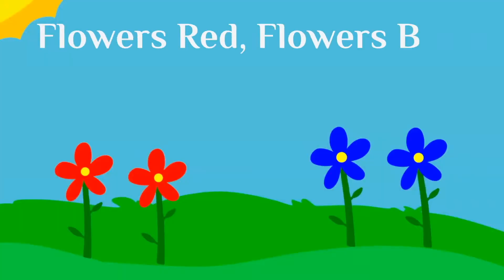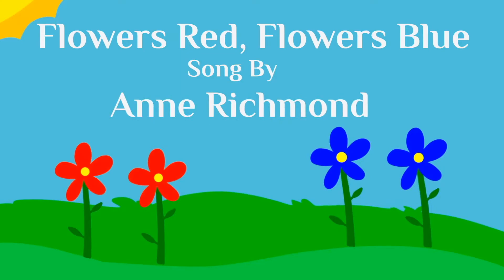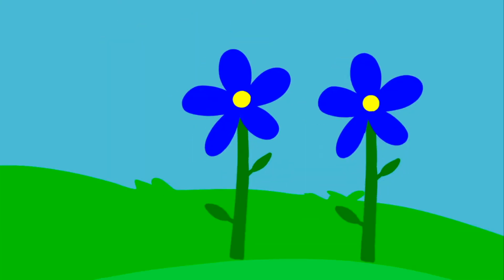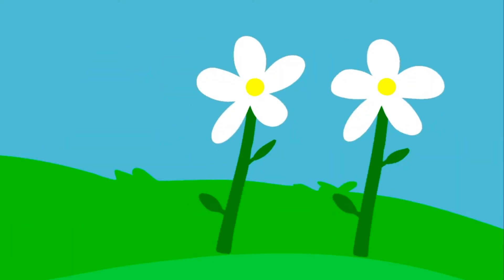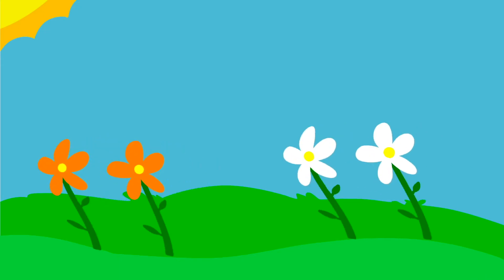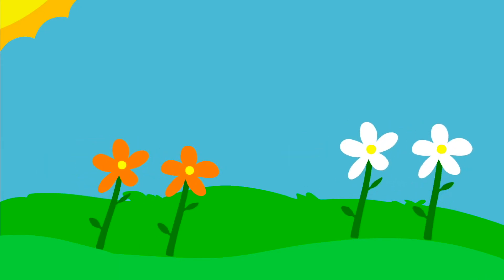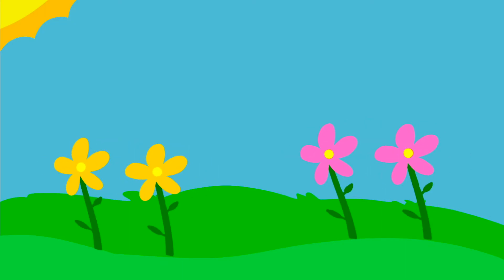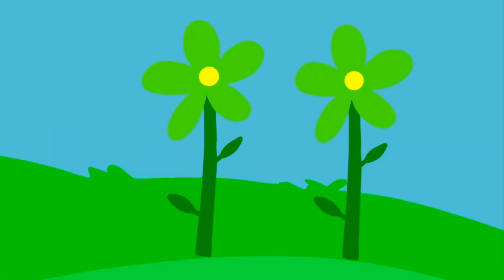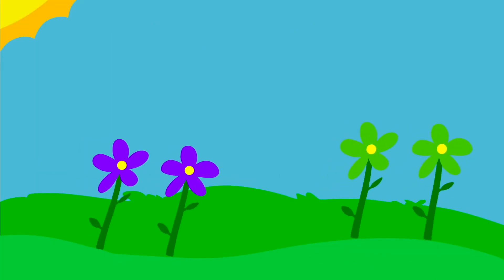Let's sing a song we already know called Flowers Red and Flowers Blue. First, let's sing it in regular tempo. Flowers red, flowers blue, springtime is here, it's true. Flowers orange, flowers white, they're dancing, it's a pretty sight. Flowers yellow, flowers pink, smells so good, don't you think? Flowers purple, flowers green, so lovely, what a scene.